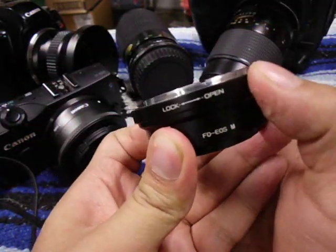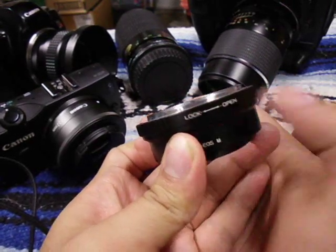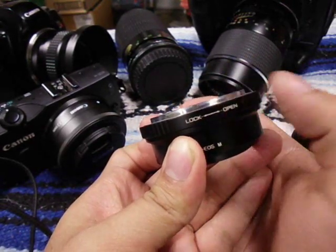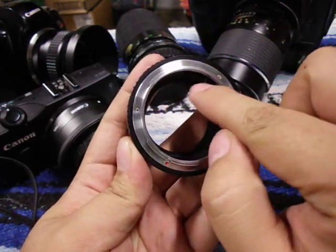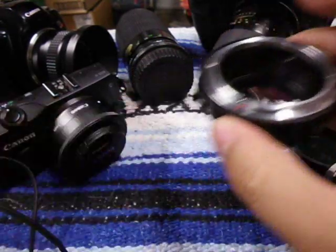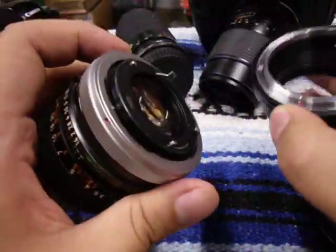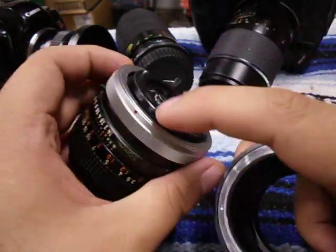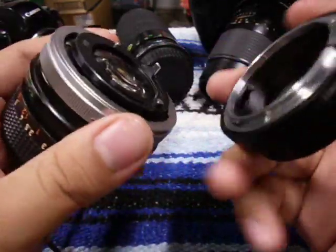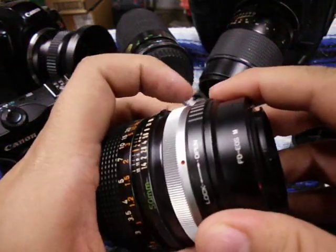It has a little ring right here that controls the aperture. If you want it wide open, you turn it this way. If you want to step down the lens when you're focusing, you turn it this way. And then that moves a little pin right there that works on the lens. When you want to mount a Canon FD lens to the adapter, there's a red dot right here, and you look for the red dot on the lens, then mount it until it slips into place.